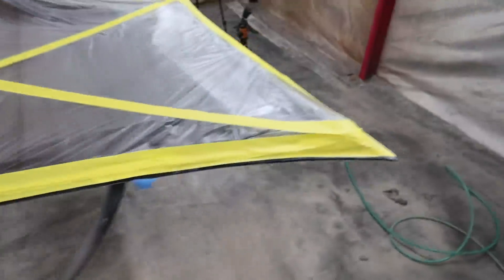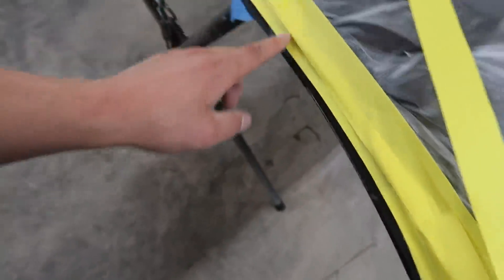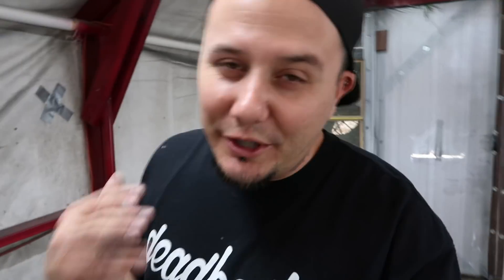I went ahead and masked the back side of the hood off because whenever I clear coat this I want to wrap the clear coat around the edge, so I left a thin line exposed all the way around. The reason being I want the clear coat to wrap around so moisture can't get underneath it and start causing it to chip around the edges. Also, in the future whenever we get more paint for Braven's car, the idea is to color match the back side — it'd be a really cool touch whenever you pop the hood.